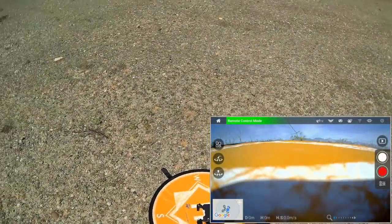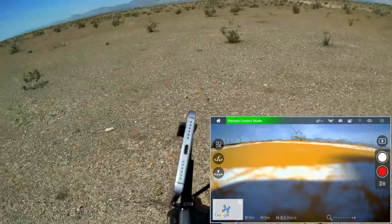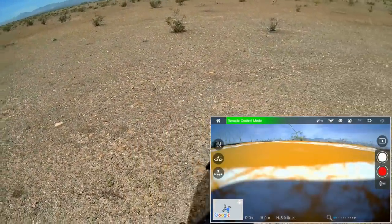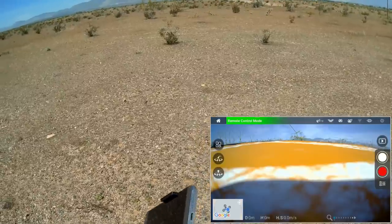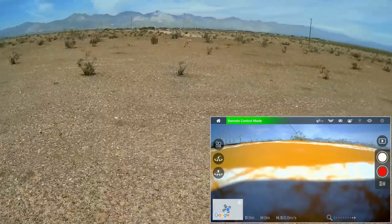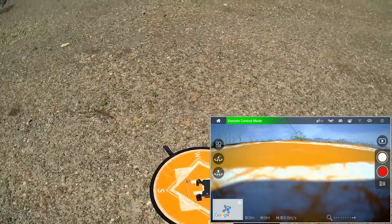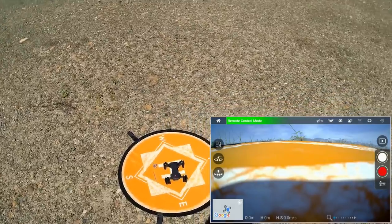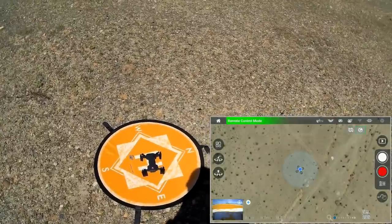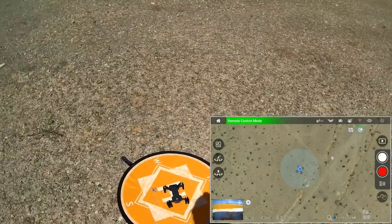We're back with a second battery. Already did the compass calibration. Remember, if you turn off the GPS, try to remember to turn it back on. If you go flying without the GPS and it starts drifting away, first thing to check is make sure GPS is on. What I want to do is go into map mode and try waypoint flying.